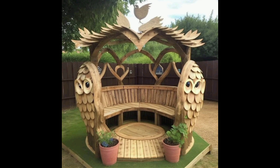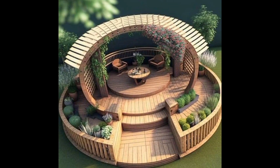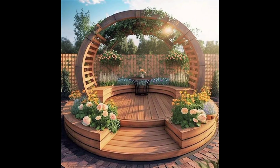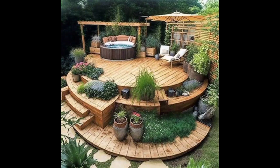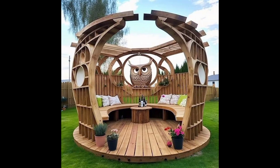A garden gazebo is perfect for entertaining guests and enjoying a peaceful moment alone. Arbors are also a popular addition to gardens and outdoor spaces. They are usually made of wood or metal and consist of an open framework with lattice or trellis panels that can support climbing plants such as vines or roses. Arbors are great for creating a focal point in a garden or for adding a bit of privacy to an outdoor seating area.